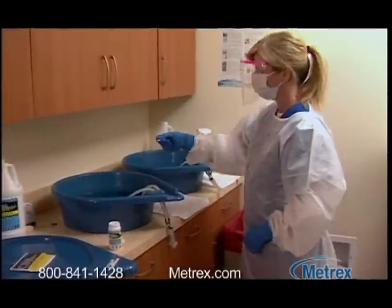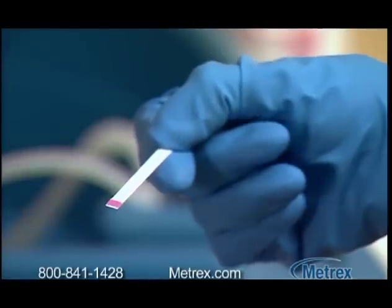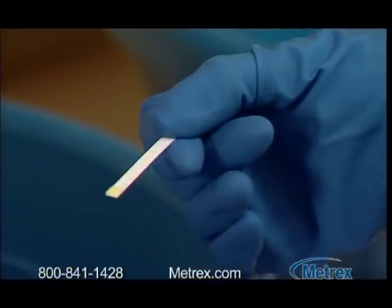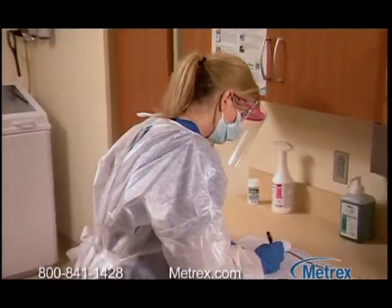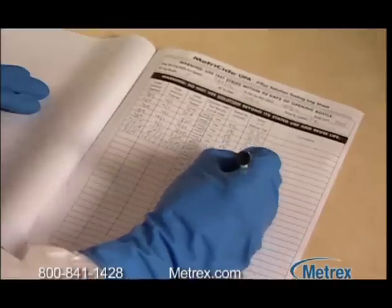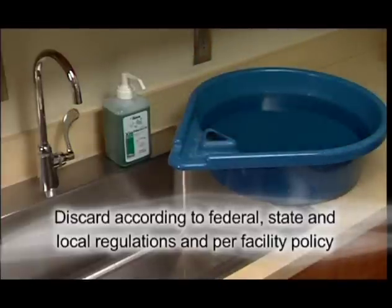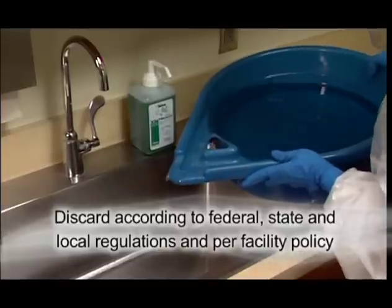Hold the strip horizontally. If the strip is completely magenta, the OPA is at or above the 0.3% MRC necessary for high-level disinfection. If any yellow appears, the solution should be discarded. Be sure to log the test results in the log book. After 14 days, all used solution must be discarded, even if the test strip indicates a concentration above the MRC. Be sure to discard the used solution in accordance with federal, state, and local regulations, and per facility policy.